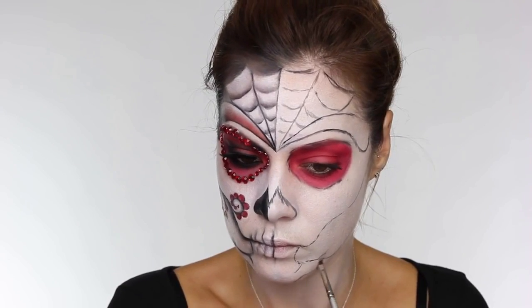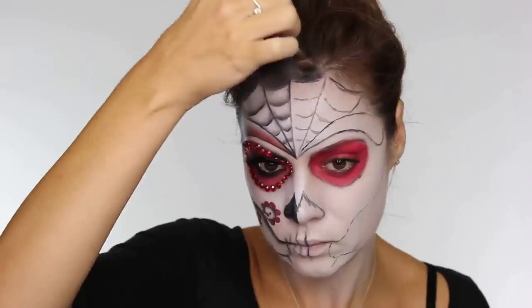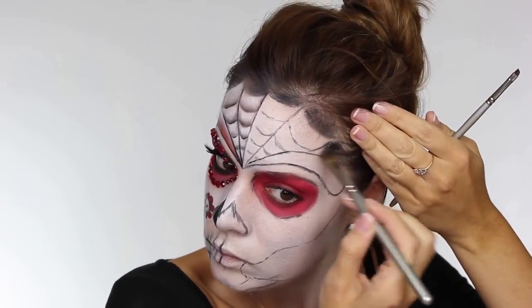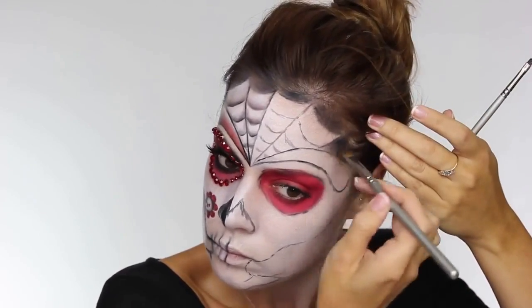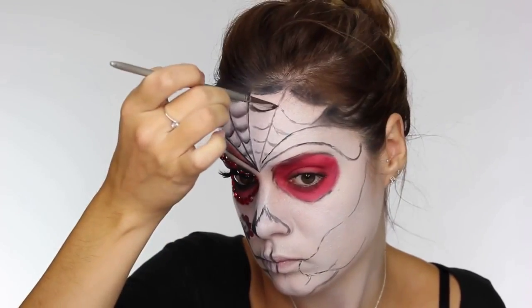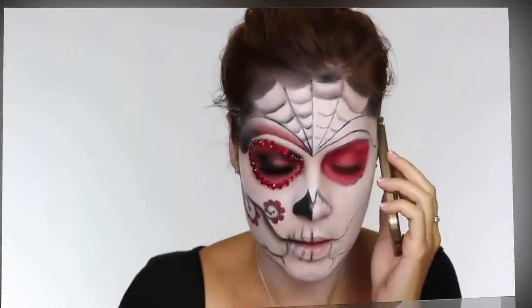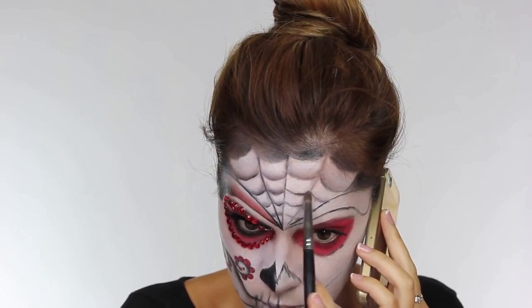Keep looking left to right when you're doing this so you can match the first side you've drawn. Now we're going to go in with a fluffy brush and just blend into the hairline using the black eyeshadow. You can be neater about this if you want. If you want this part solid black, just use black face paint. On the small lip brush used earlier, I'm pulling some black eyeshadow up on the curves of the cobwebs.